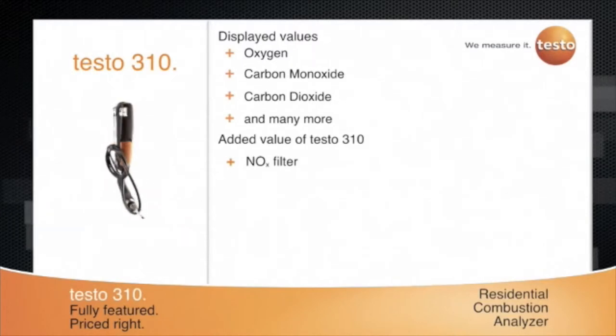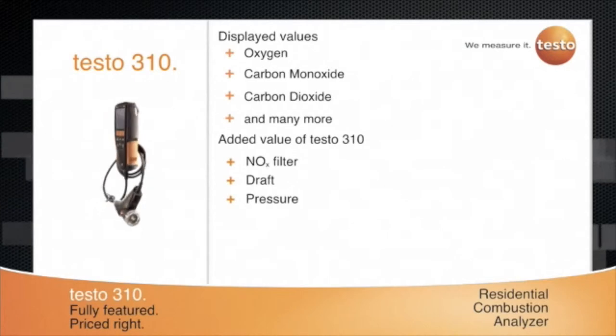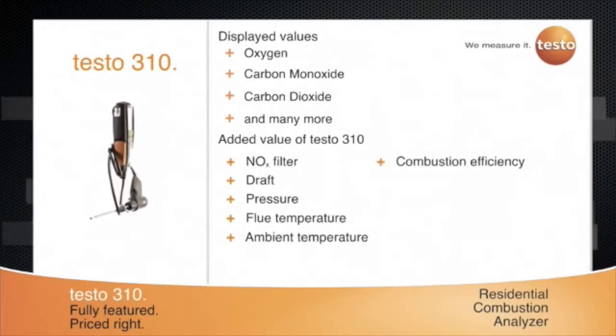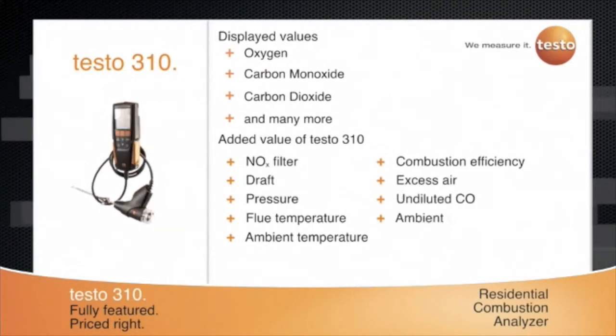Unlike other residential combustion analyzers, the 310 can measure draft and pressure. It can also measure flue temperature, ambient temperature, combustion efficiency, excess air, undiluted CO, and ambient CO.